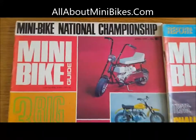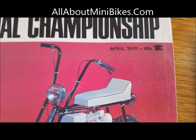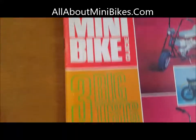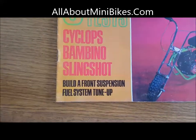I'm converting two of these minibike guide magazines over to PDF file for download. That's the April 1970 issue — cost 60 cents back then. We've got three big tests in there: Cyclops, the Bambino, Slingshot, and there's also Build-A-Front Suspension and Fuel System Tune-Up.